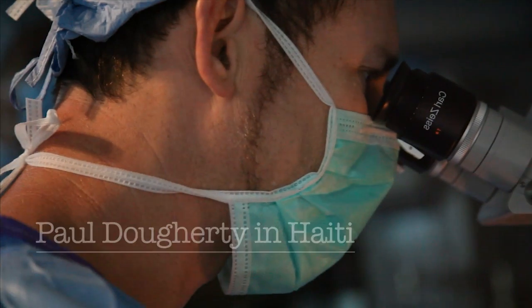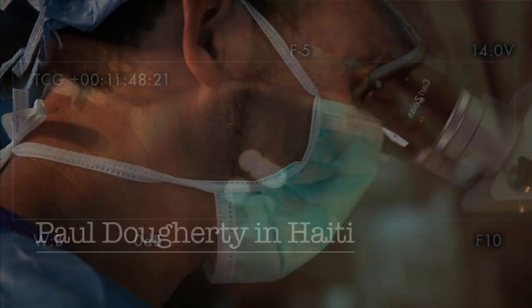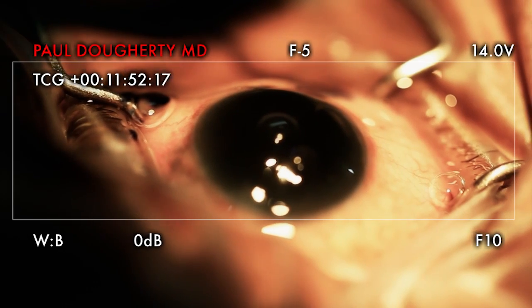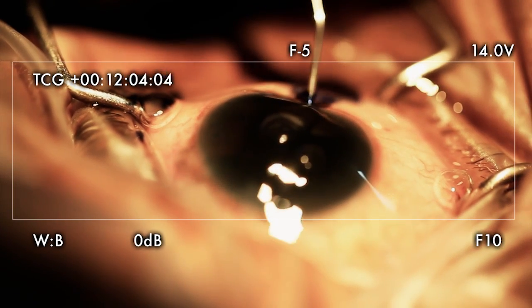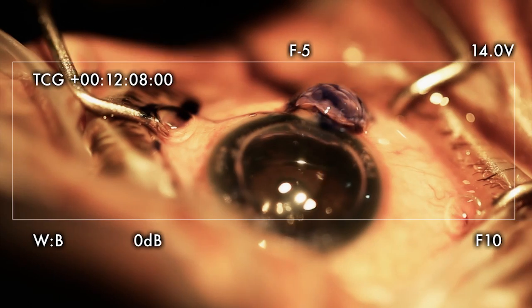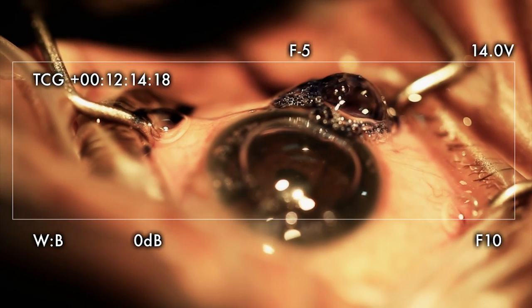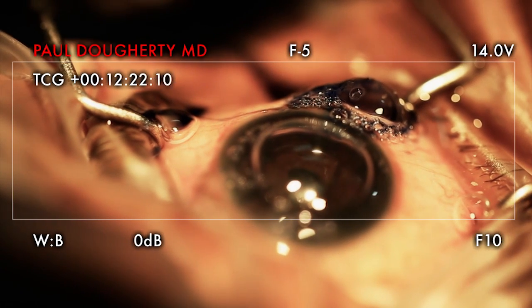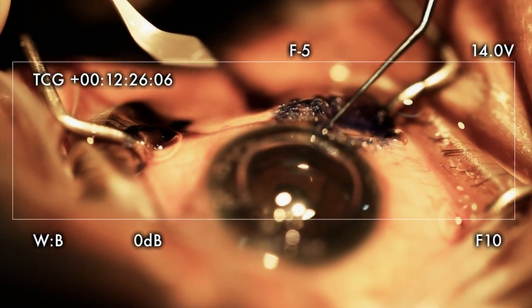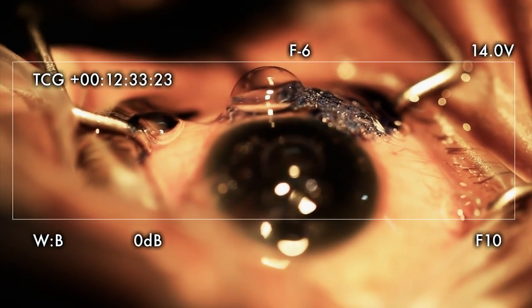Is she okay? I want a viscoelastic. Let's get comfortable with my body here. I need to go in the eye. Thank you very much. We have a little BSS for us to get that viscoelastic.